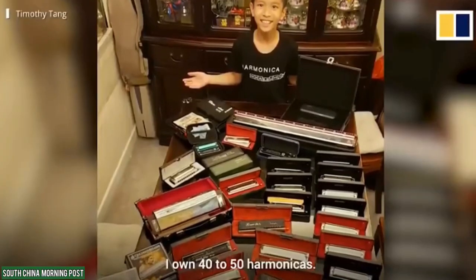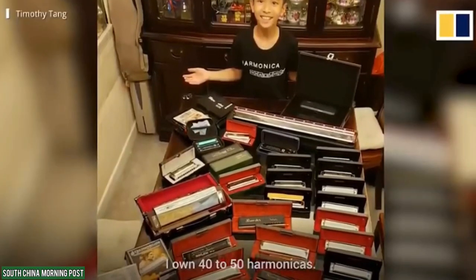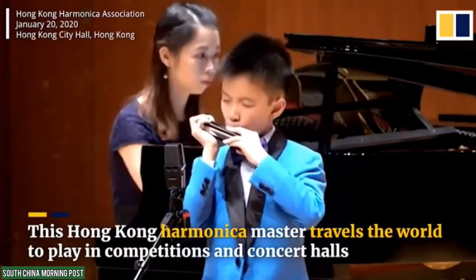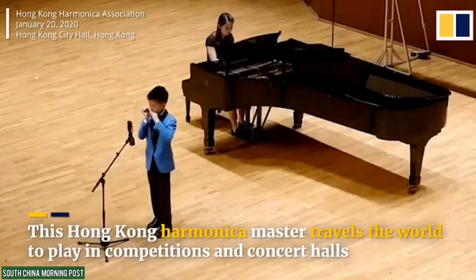Meet Timothy, a harmonica player pro. This Hong Kong harmonica master travels the world to play in competitions and concert halls.